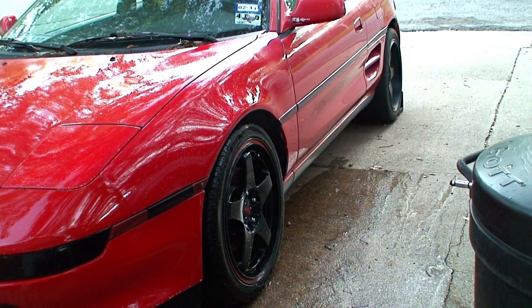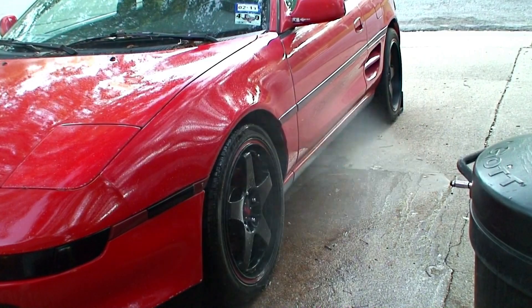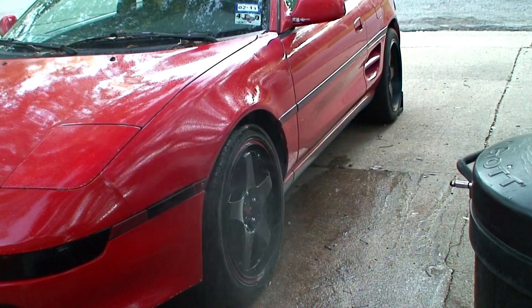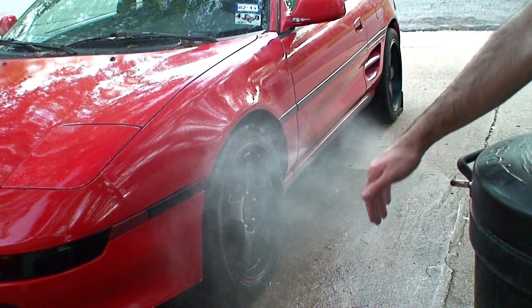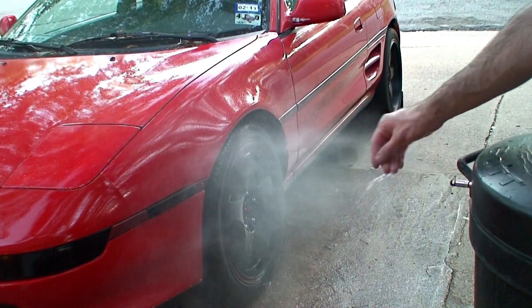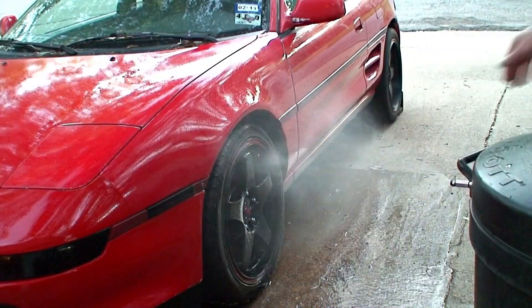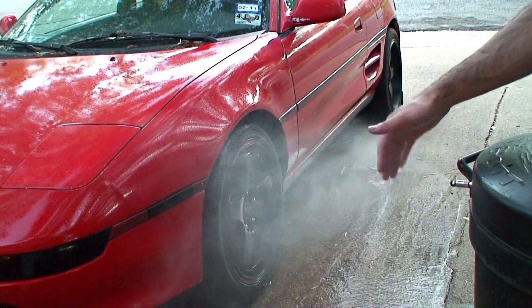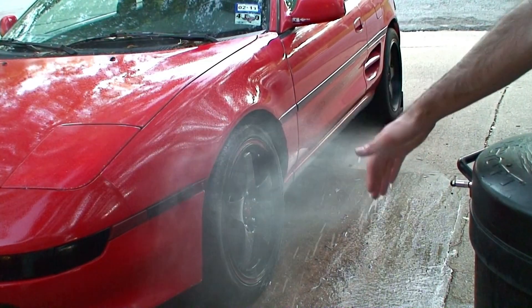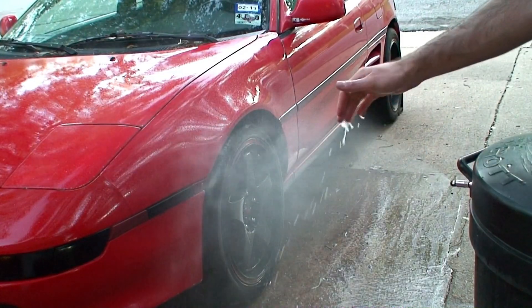Now we have the 14 gallon per hour Devil's Own nozzle. Right off the bat it has a much narrower spray pattern than the B-Cool. Feeling it, it's denser and a little more even — though I think a lot of that is due to the narrower spray pattern. Overall it's pretty even with the B-Cool as far as atomization. This one may be slightly finer, but it's also a smaller nozzle so it's hard to do a direct comparison.